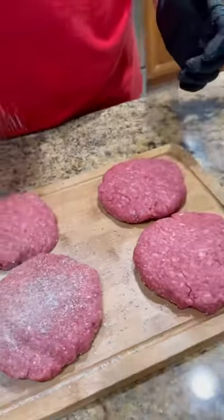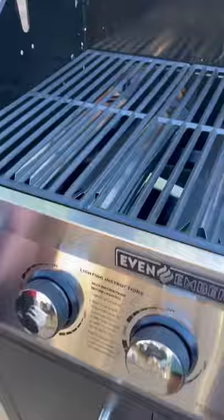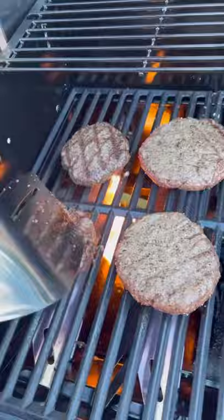All right guys, let's make a surf and turf burger using my new Even Embers gas grill. Got the burger patty seasoned up with our all-purpose rub. We're going to get a good sear on both sides of those burgers.